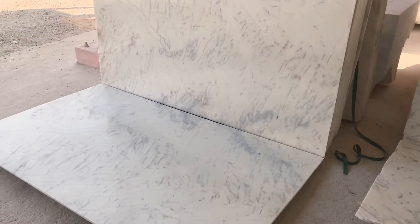Regarding load size, this is 8 by 5 size. The quantity for this single load is 45,000 square feet. All processing is 18 mm thickness.